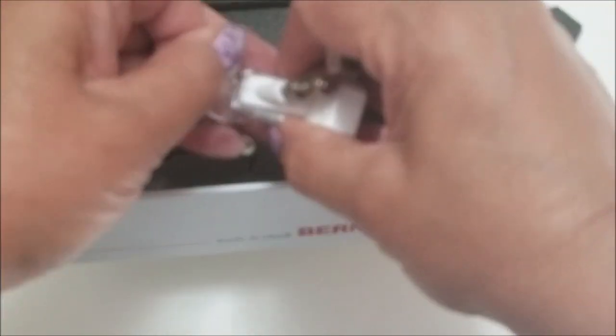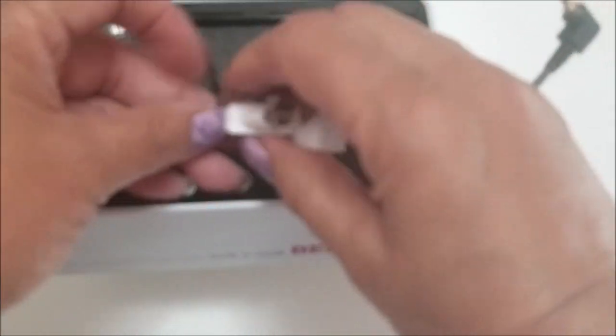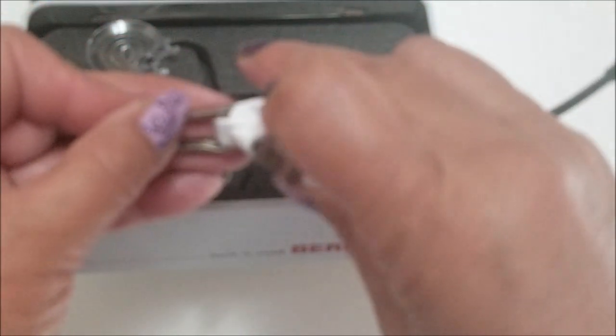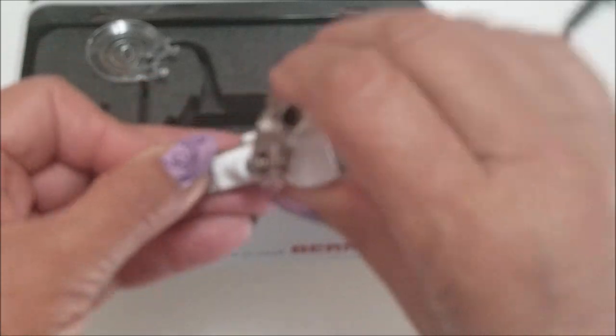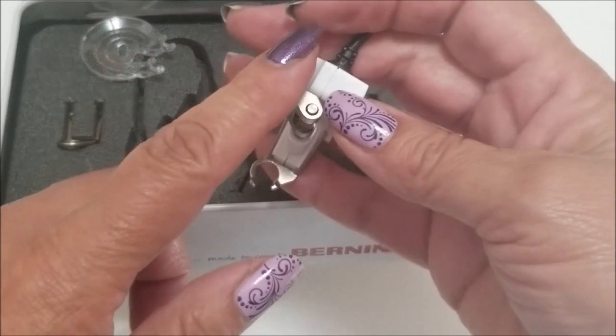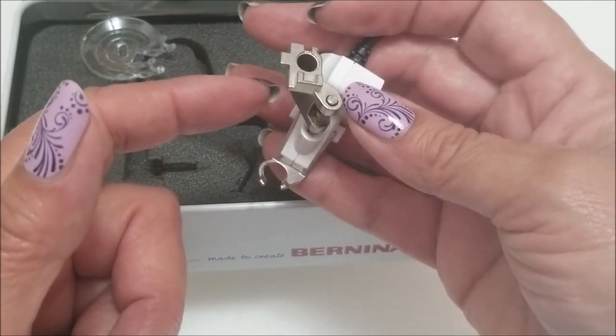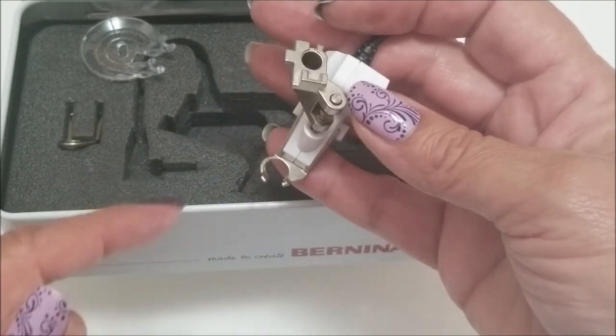Most of the time I prefer the open toe plate because I feel like I can get a better vision with that. It goes on your machine just like a regular foot would. It does sit at a little bit of an angle so the cone goes in here and you move the little lever around that little post to hold it in place.